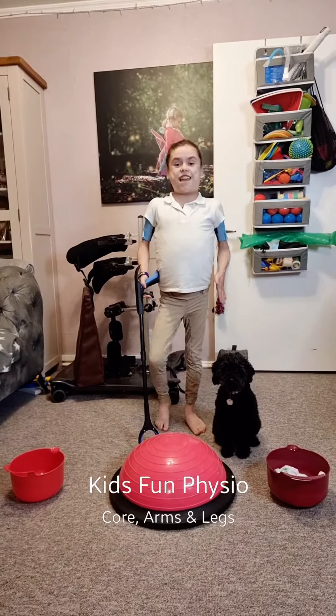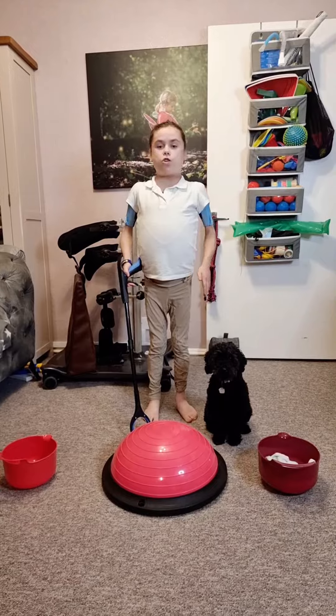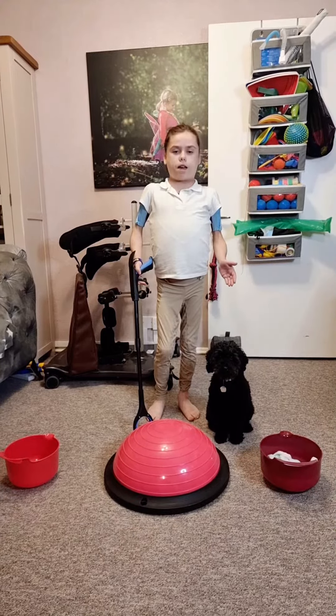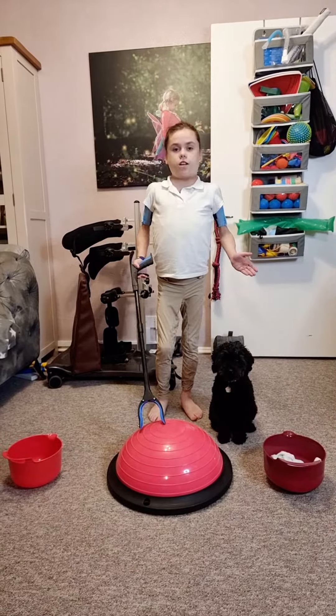Hi everyone! Today we're going to be doing a fun BOSU exercise. All you'll be needing is socks, balls or bean bags, bowls, buckets and baskets, a BOSU, or anything else — that's what we like — on a cushion.